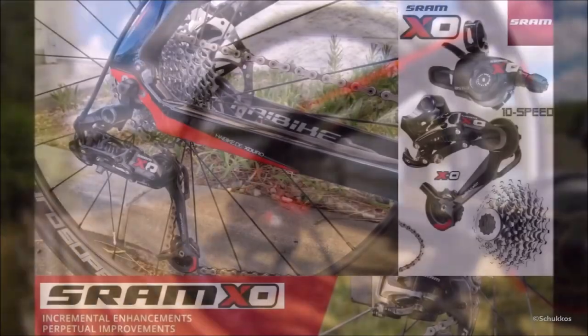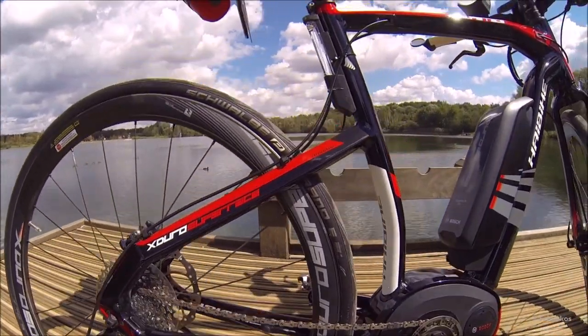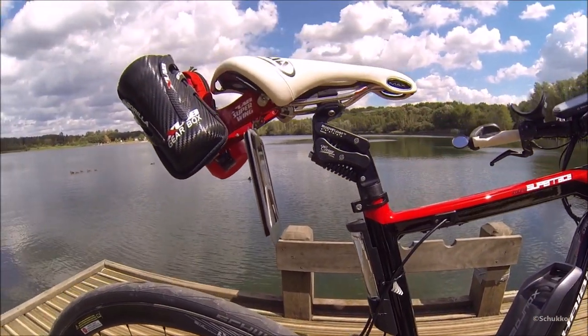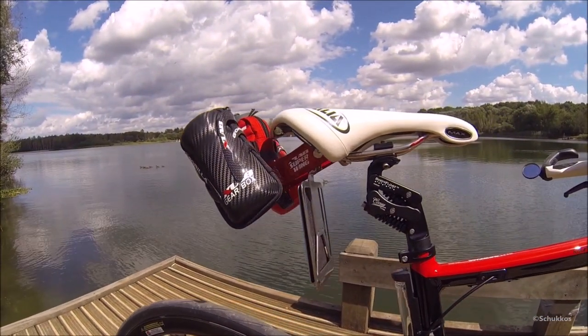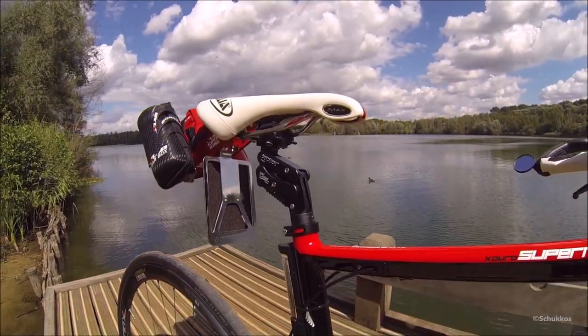The bike comes with the Shimano SRAM X0 11-speed drivetrain, designed for fast and precise shifts — and it works fantastic. The shiny thing mounted under the saddle is a license plate holder, which is required on a high-speed e-bike in Belgium. I found the saddle that came with the bike hard and narrow, so I replaced it with a Max Flite Gel Flow from Selle Italia — I'm a big fan of the brand and use their saddles on my other bikes too.